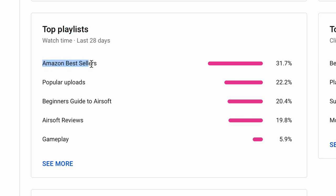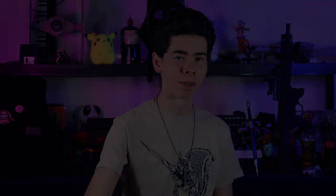What's up guys, my name is Gabriel. Looking over at my analytics, I noticed that the Amazon bestseller playlist is overall the top fan favorite, so I decided to keep giving you guys exactly what you want. Today we're taking a look at the number one bestseller reflex sight on Amazon. Let's check it out.